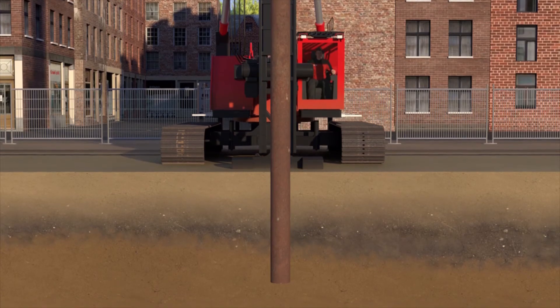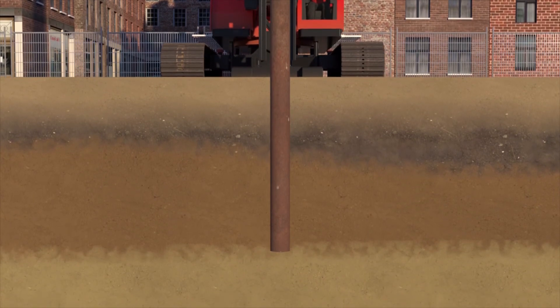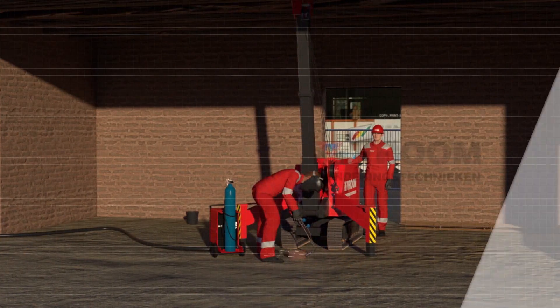If there is sufficient space, a large piling rig is used to drive a steel casing to cover the entire length into the ground. Once the casing has been driven in, the casing is filled with concrete and the reinforcement cage is added. The casing remains in the ground. The driven steel casing pile must be torch cut to the correct height after installation.